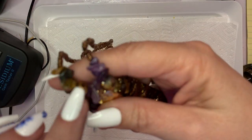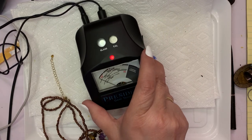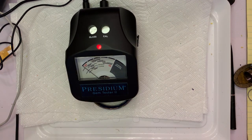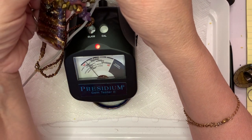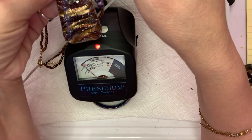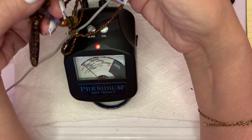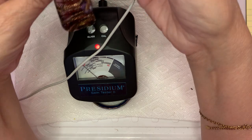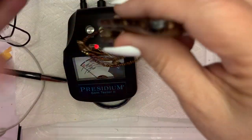It's these pieces right here that sparked my interest — let's get the gem tester out and make it so you can see where the needle goes. We'll test this purple one — that one goes to amethyst. One of them went up to topaz, I think. Well, it's going amethyst — some of them are really, really nice amethyst. All of these are going up to amethyst. Those are nice amethyst pieces. This would be a $10 piece.